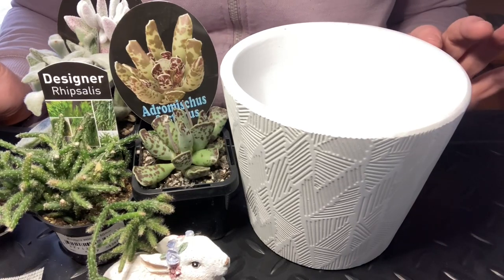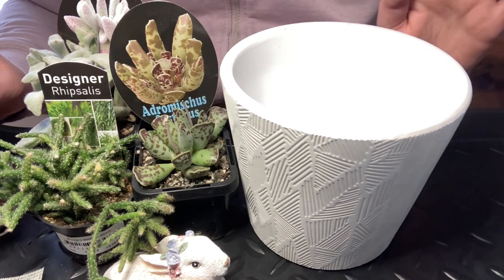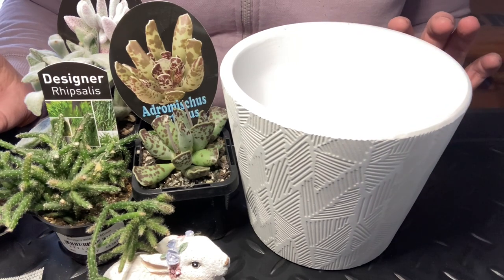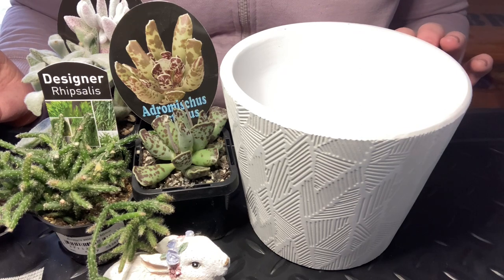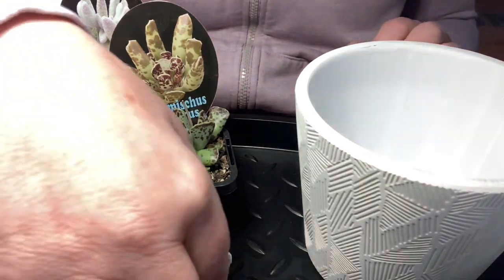Hi everyone! Today I'm finally going to do an Easter garden. I'm choosing to look at the glass as half full instead of half empty — so instead of being really late for this year's Easter, I'm really early for next year.